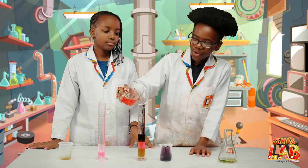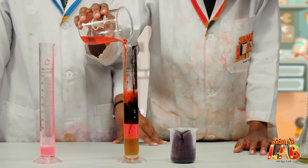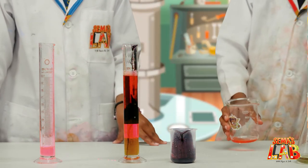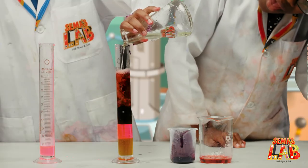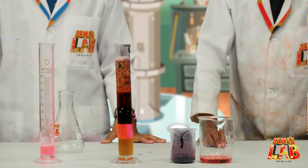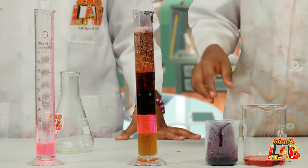Now we're going to add the water that has food coloring. Wow, that is cool. They didn't mix either. I think I added a bit too much. Now we add the vegetable oil, and it will make another layer because oil — they all have different densities. Different densities.